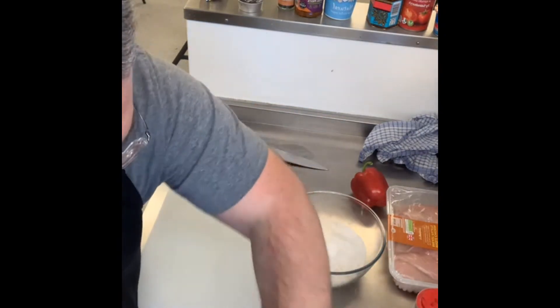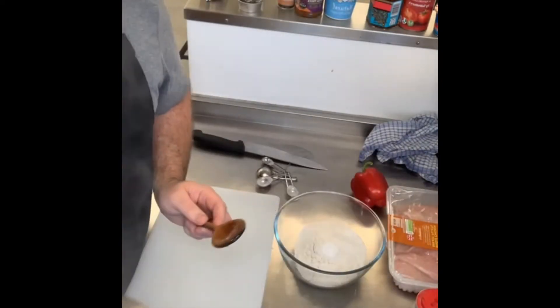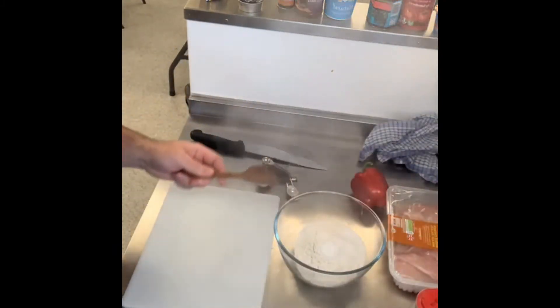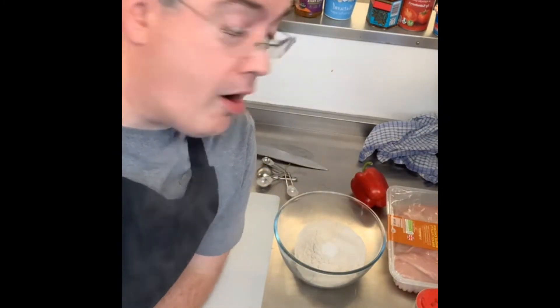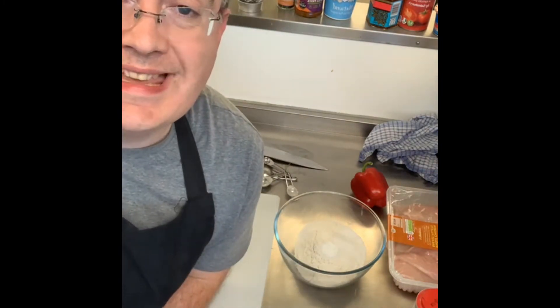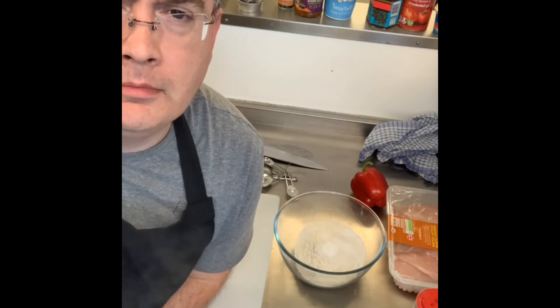Keep your eye on your onions — stir them around. We want these cooked but not browned, because that would give a bit of a bitter flavour. So to confirm the dry ingredients: 250 grams of flour, two teaspoons of sugar, half a teaspoon of salt or a decent pinch, and half a teaspoon of baking powder.